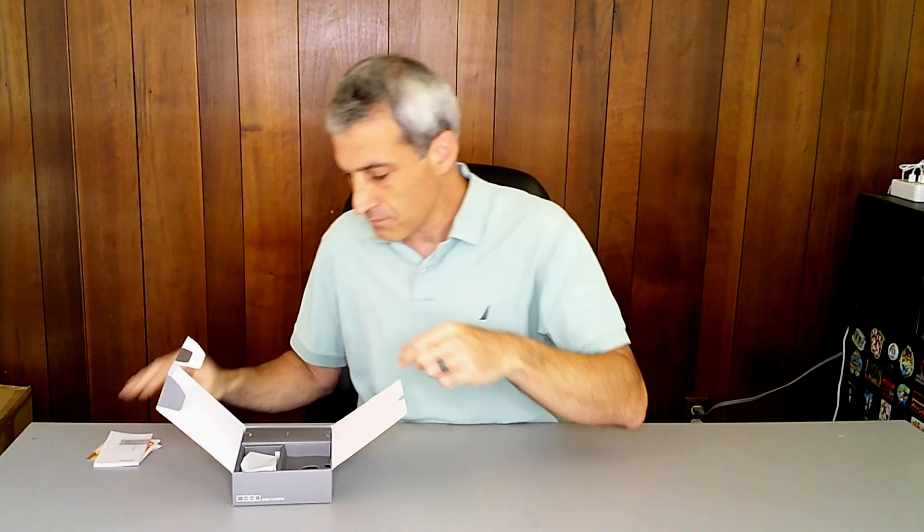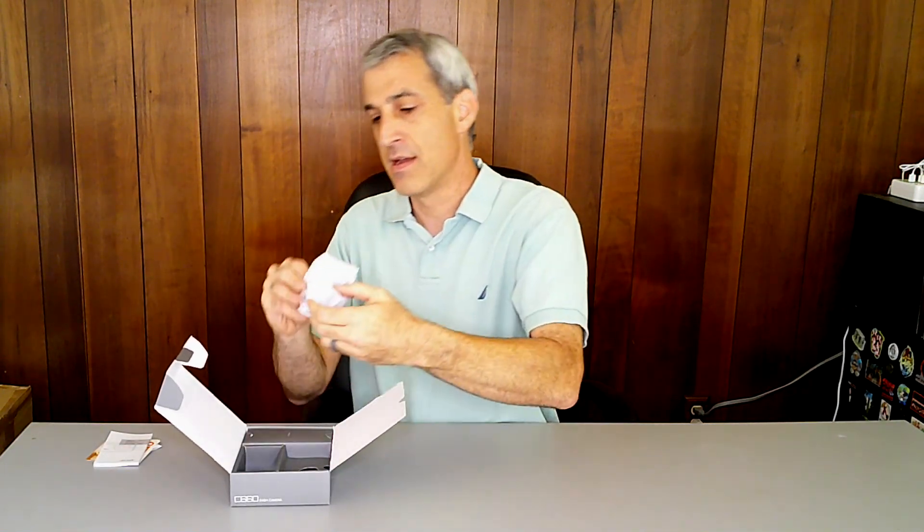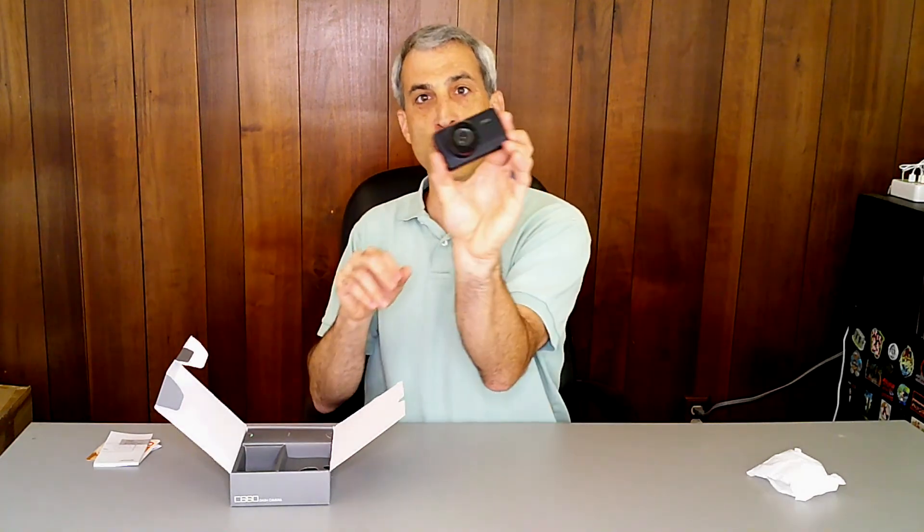Opening it up, we see a nice little hello welcome card, a share your experience card, and the ever-important user manual — there are a lot of pages in this. And this is the camera itself — oh, it is super tiny.